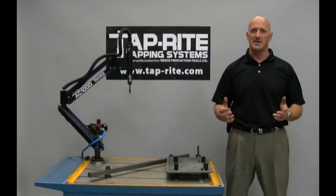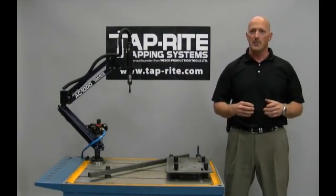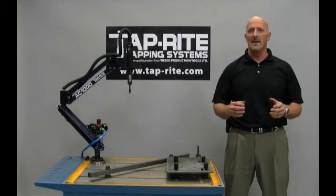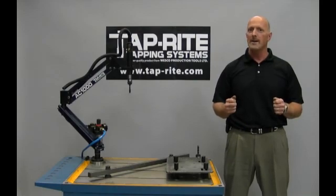Welcome to TapRite Tapping Systems, where tapping is made easy. We are demonstrating a Precision Series Tapping Arm, model AC1000, mounted with our half inch capacity tapping motor, model PT400, and a System 1 quick change tap chuck.